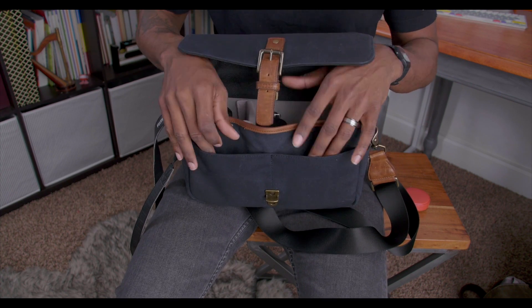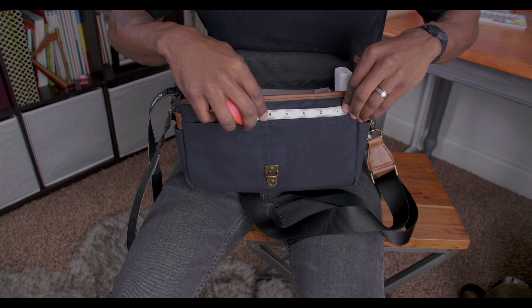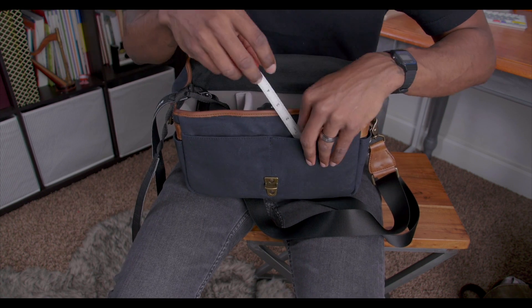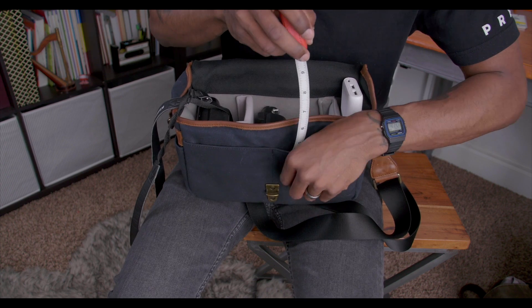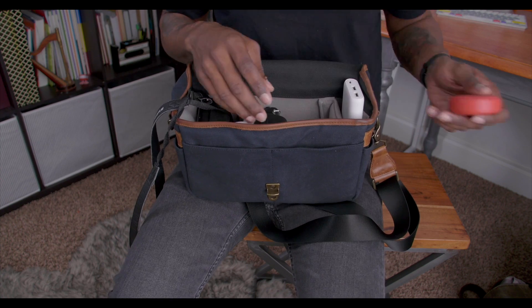There are pockets on the front as well. You have two front pockets, both about five inches wide, and just like the backside pocket, they're about four inches deep. So that's really good to know.